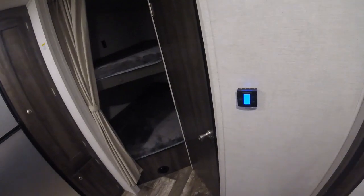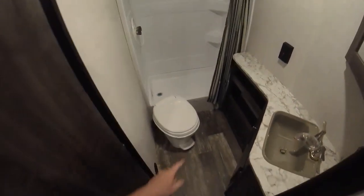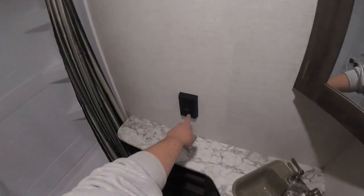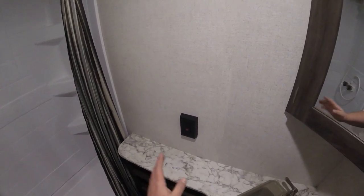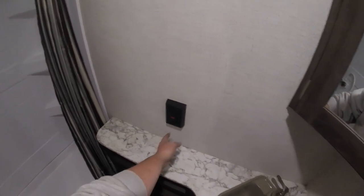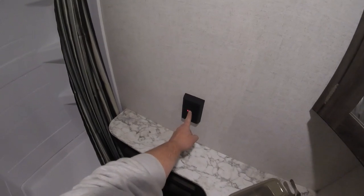To turn the thermostat off, go back to the off screen. In the bathroom, the toilet is foot flush — step the pedal all the way down to flush. If you just want to add water to the bowl, partially step on the pedal and it will only add water. The receptacle in the bathroom is a GFI receptacle, which controls anything on the trailer in a wet location — including the kitchen and the exterior plug. If it trips, the red light will be on and you just press the reset button.